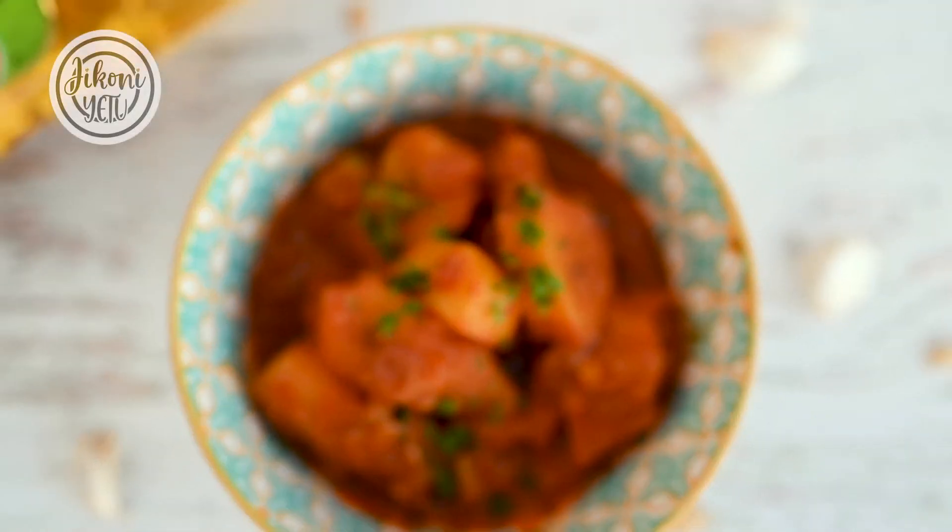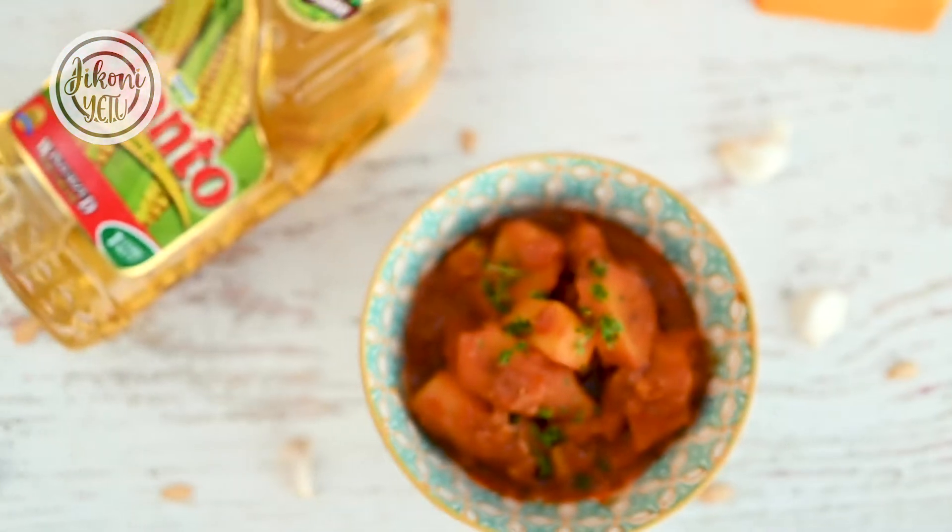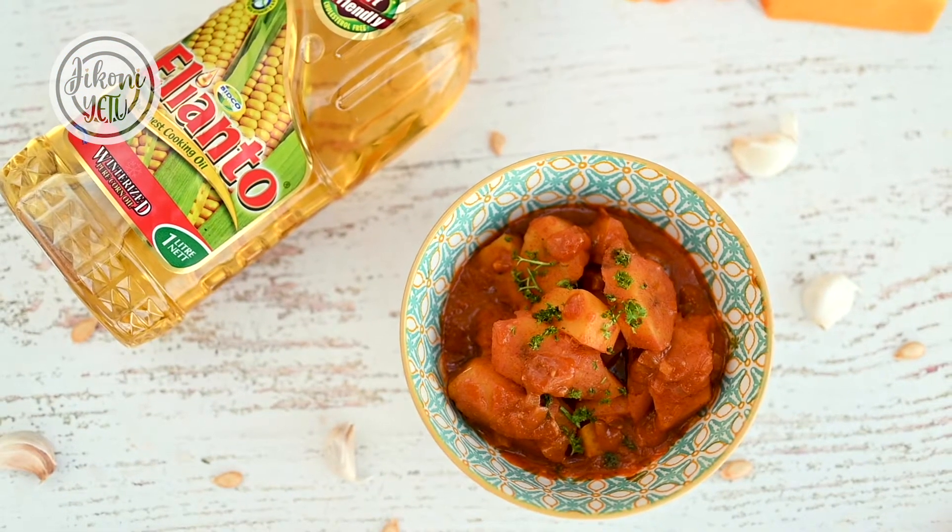Hey guys, my name is Jaz and welcome to Jikonietu. Today we're making some coconut matoke that I'm telling you you're gonna love. We've all grown up eating matoke so we probably don't like it that much, but this recipe — this one you're gonna have to try at home.